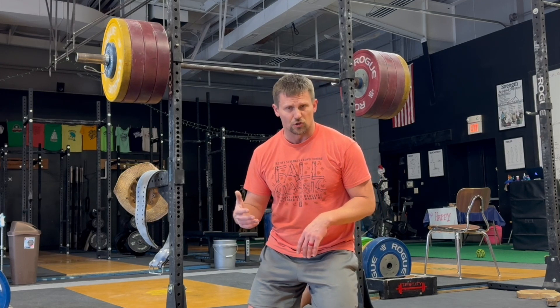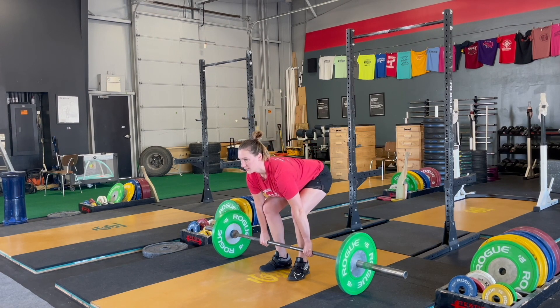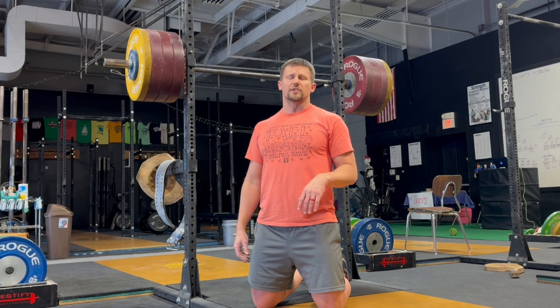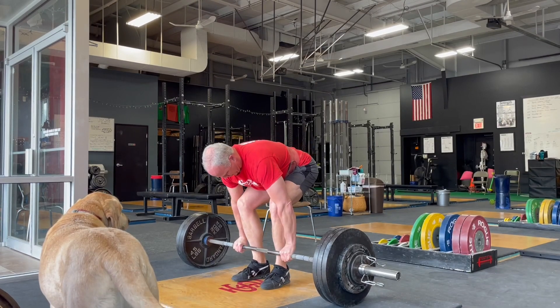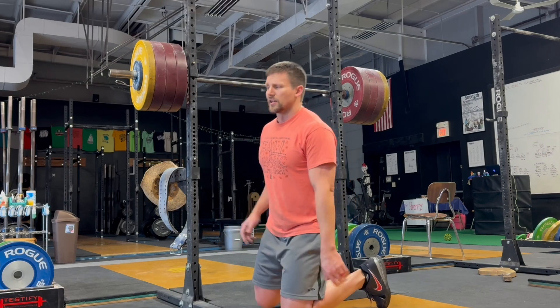No part of the deadlift should have you thinking about your shoulders. The last step — squeeze your chest up to set your back in extension — then you're dragging the bar up your legs. At the top, just remind yourself you're standing tall with your chest up. If necessary, cue yourself 'shoulders down' at the top. Don't cue yourself 'don't shrug' — that's a negative cue. Give yourself something to do, not something to avoid.